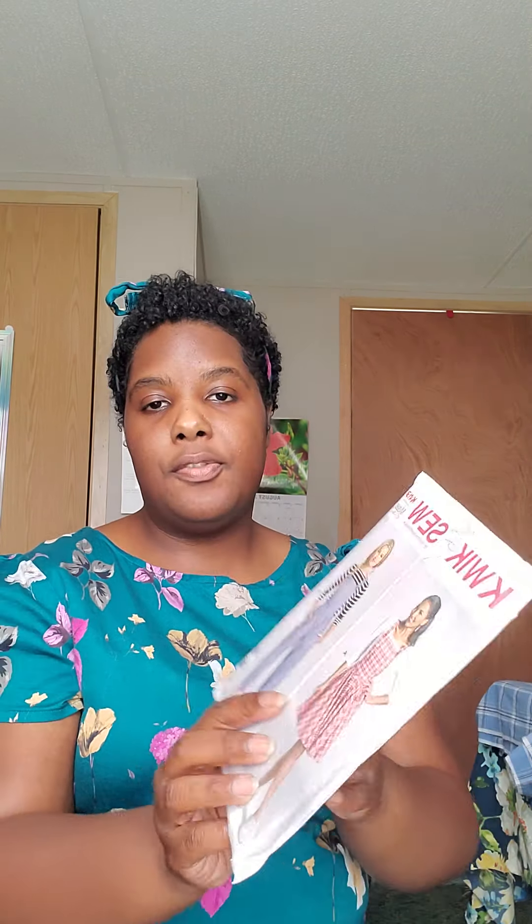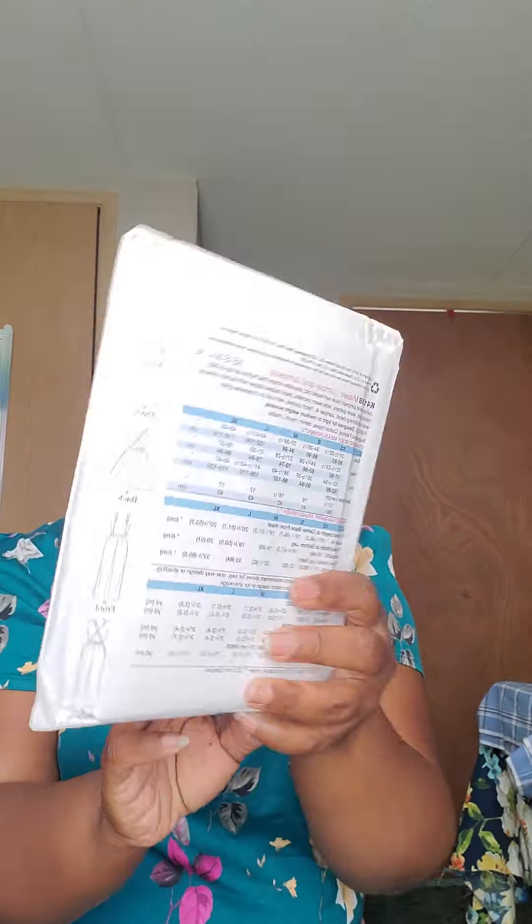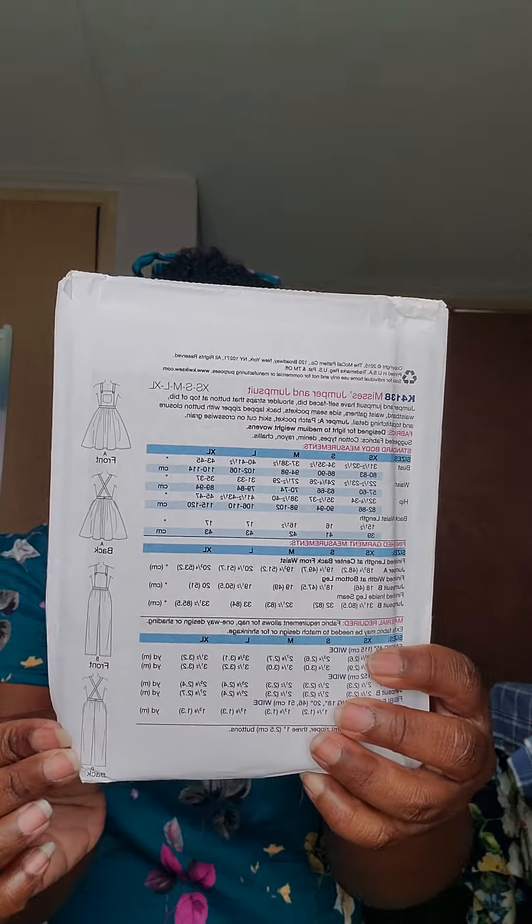The next thing I plan on making is Quick Sew 4138 and I plan on making View 2A. I'm going to be making this for my 15-year-old daughter. Here are the line drawings on the back. This is the fabric I plan on using — I got it from Olga's Closet about three years back.